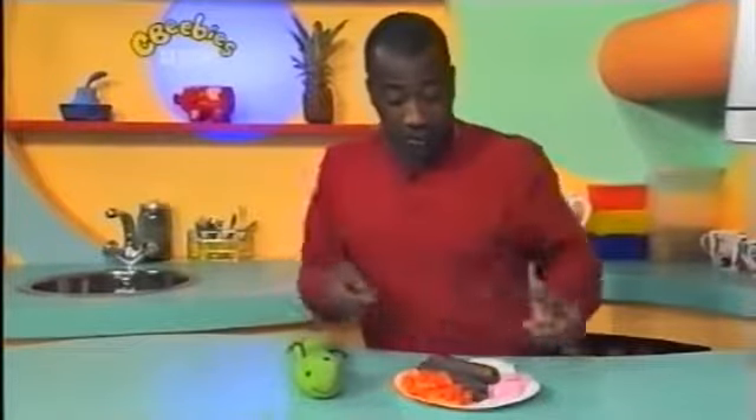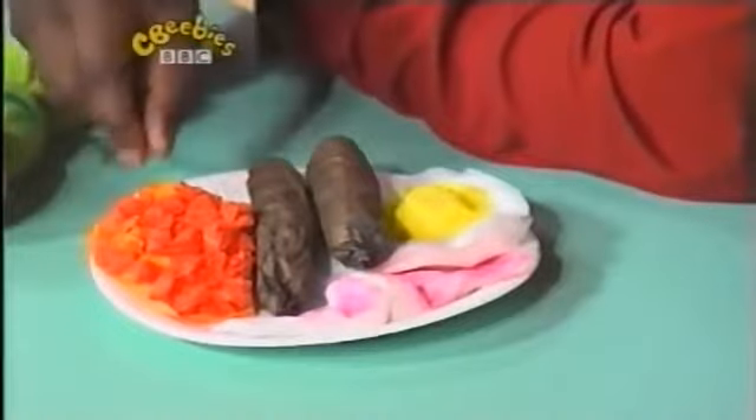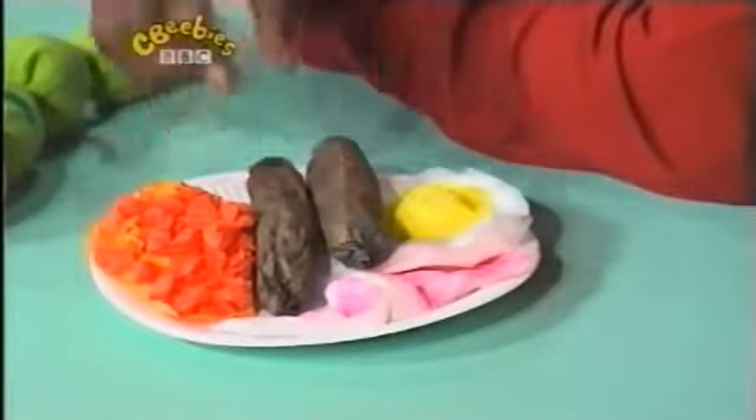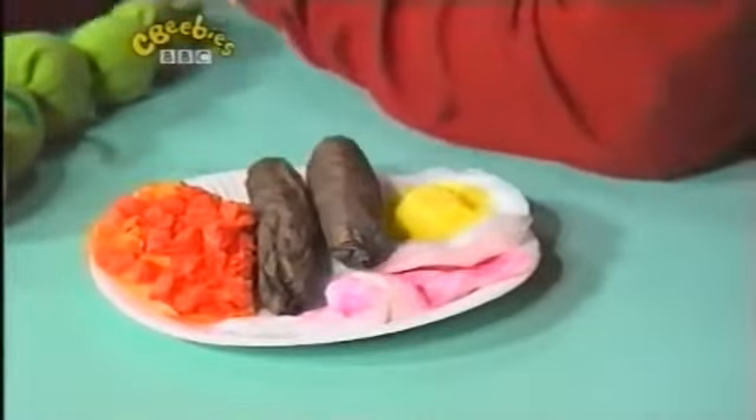What type of food could you have when you go camping? You could have sausages, bacon, eggs, and beans as well. I've got a plate full here of food which I made out of tissue paper. I've got some red-orange tissue paper for the beans, and I rolled up some large pieces of brown tissue paper for the sausages. And I've got some egg and bacon there as well. Well, now it's time for the Teletubbies.